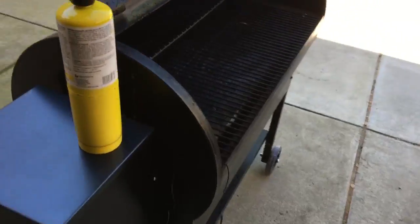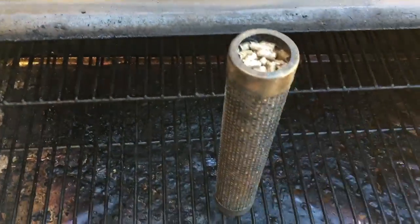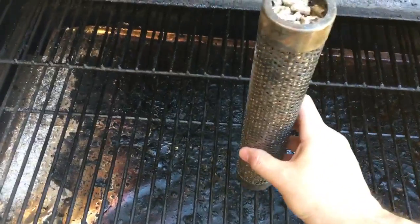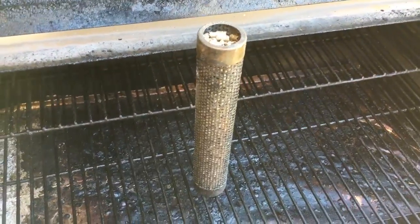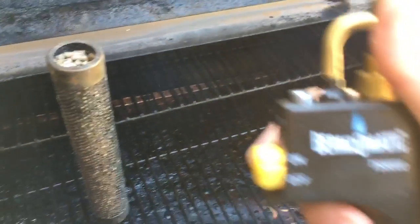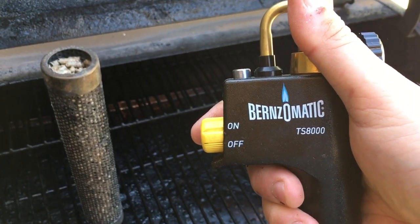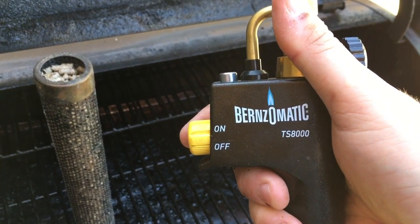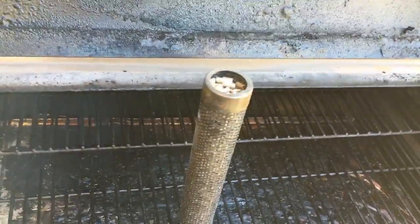I bring it back out to the smoker. Yes, I know my Traeger is dirty — I'm actually getting ready to clean it up right now, that's why it's running. I usually stick it in the vertical position on the grill, just to keep it from catching anything on fire. I have a Burnzomatic TS-8000 blowtorch. I use this to light it.